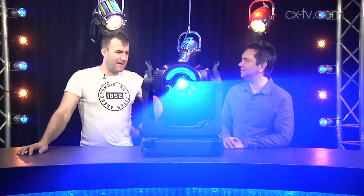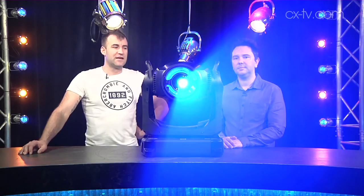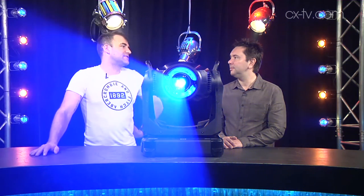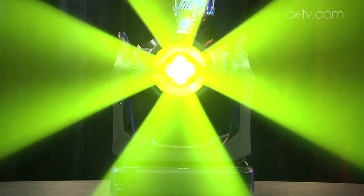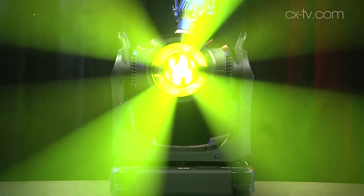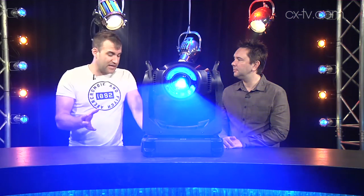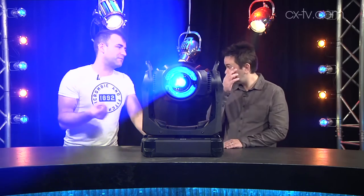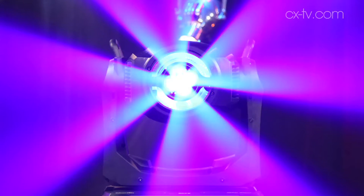Beam feature-wise, we're not over the top here with features, and this is not really a fixture that's so much about lighting stuff up as being used for aerial effects. Hence why I've got it pointed straight down the barrel of the camera today, so you can see what it looks like — I've actually got the camera sitting in the one section where there is no light being emitted in the beam. I really like the output, I like the gobos, it looks cool. It's about aerial effects, so you're not going to get super sharp gobo projection onto a surface, but what you are going to get is really good solid punchy mid-air effects.